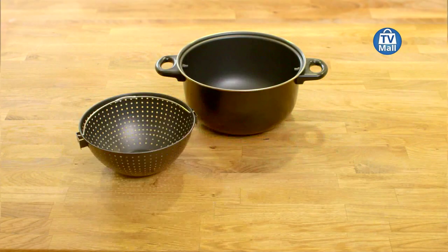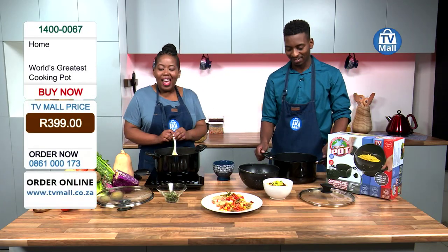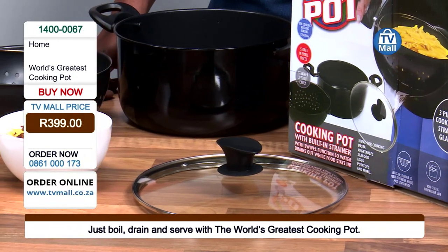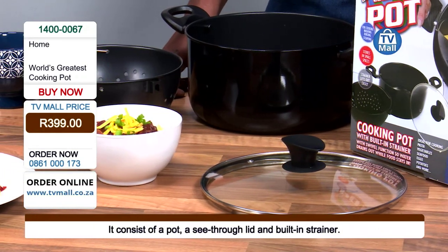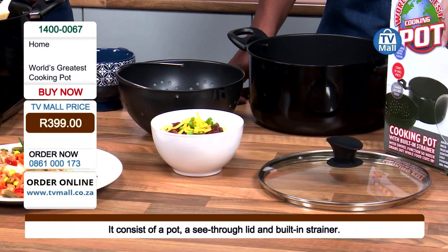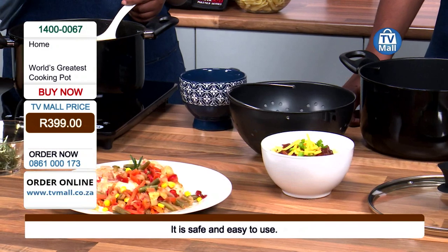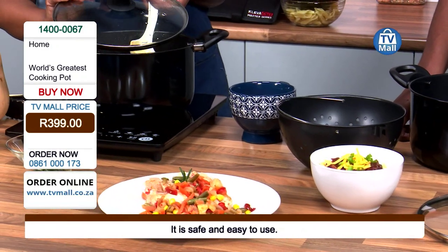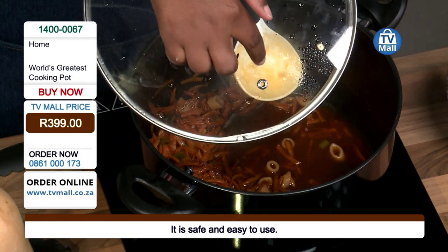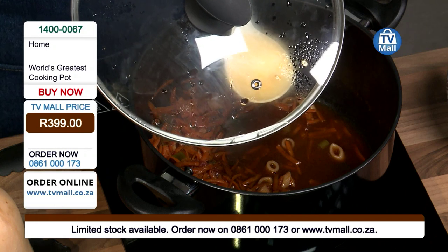It comes in three pieces — you've got the pot, you've got the strainer, and you've got the see-through lid. The see-through lid is also there to ensure that you don't lose any of the energy being used on the inside. When you are using a pot for boiling processes — whether you're making pasta, potato salad, whatever — the temperatures get quite high and normally your lid will foam up and then you can't see inside. So we've got a glass lid so you'll be able to see. The lid also has a little vent, which is going to help you expel the pressure being built on the inside, prevent the excess steaming, and keep you safe when you eventually want to open up the lid.